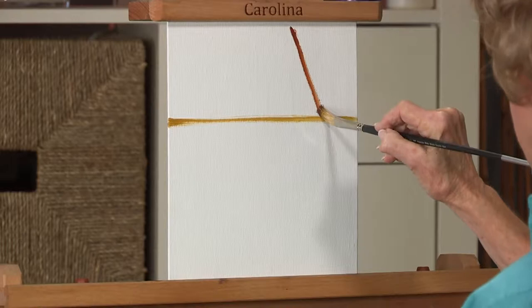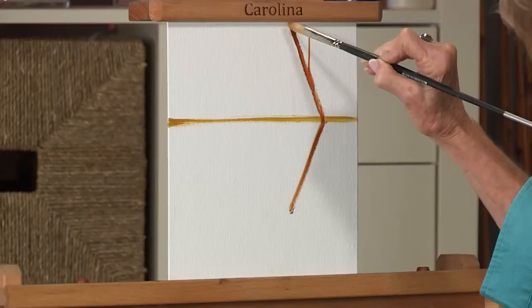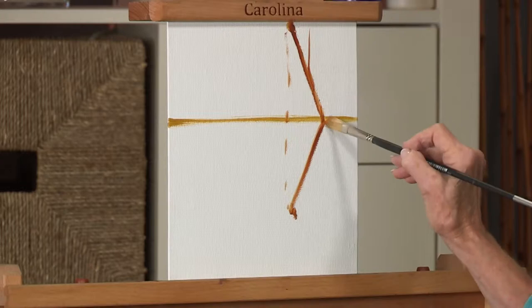On a more simple note, if a tree is leaning this way, the reflection of it has to be this way. Every part of the tree has to reflect directly toward you. The tip of this tree — the reflection should be directly underneath it, and the relationship should be exactly the same.